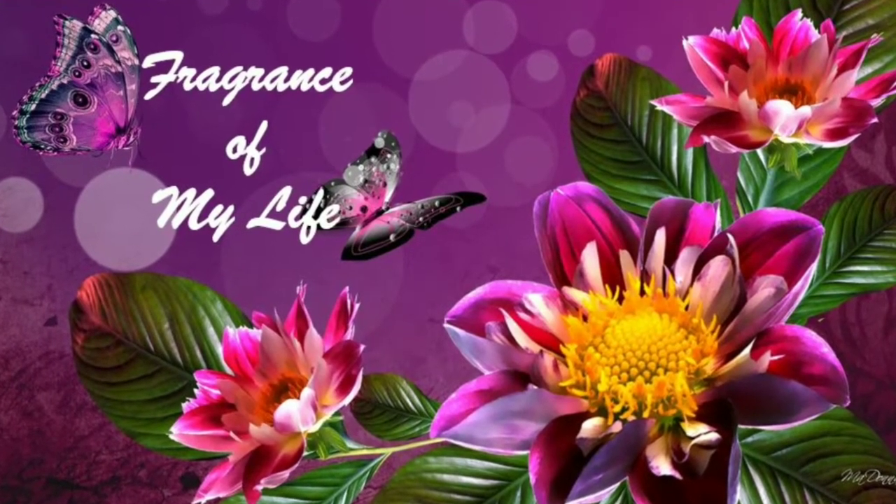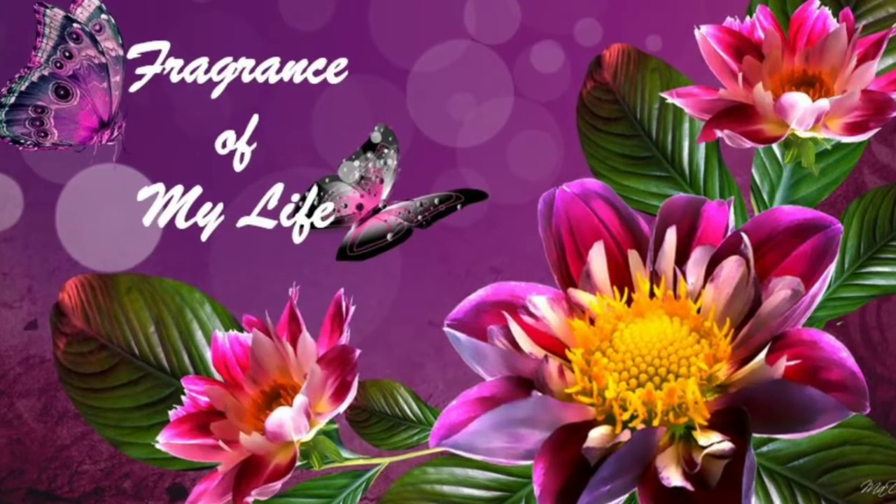Hi Friends! Welcome to Fragments of My Life! We are going to show a product review today.